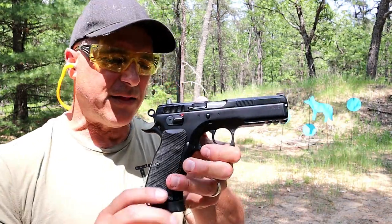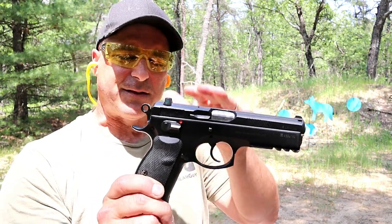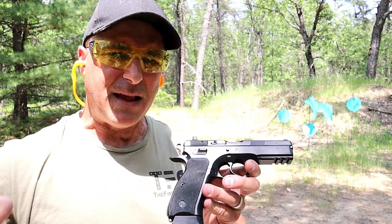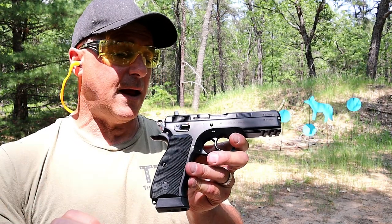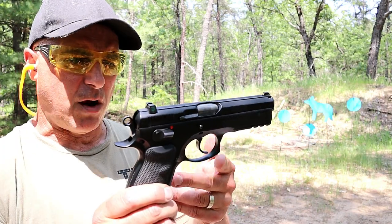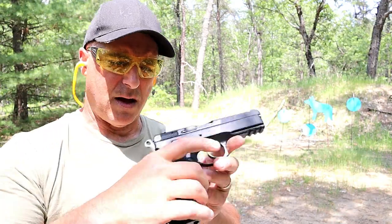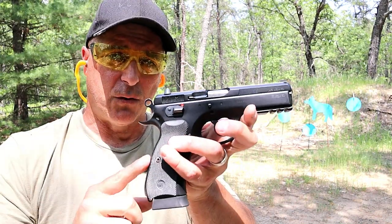Hey there friends, thanks for checking in at the range. Today is the world according to CZ — I've got five CZ handguns on the table right now. I'm going to roll through them fairly quickly, give a little rundown, take a few shots, and show you what I have. I did this a couple weeks ago with Walther, a lot of people liked it, but they wanted to see my CZ handguns. Many people love CZ, and in my handgun showdown series, CZ has yet to lose against any company. So let's start with this one right here.